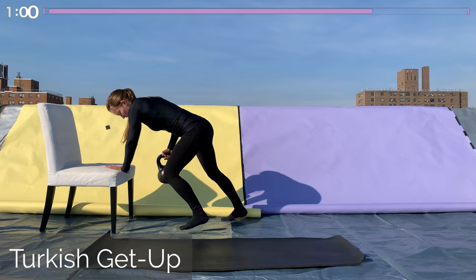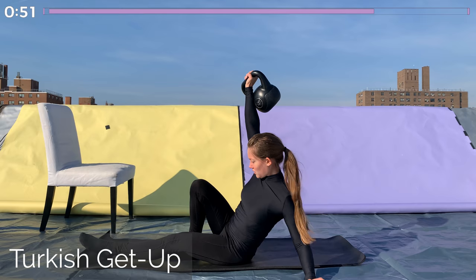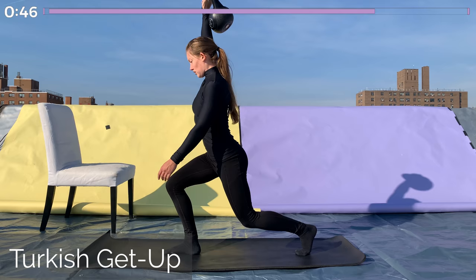Great job. Now we're getting into our last Turkish get-up on this side, or reverse lunges while holding the kettlebell overhead. Either way, keep your shoulders engaged — don't let them sink down because that can pinch your shoulder. Keep a nice strong position here. Doing this for one minute.